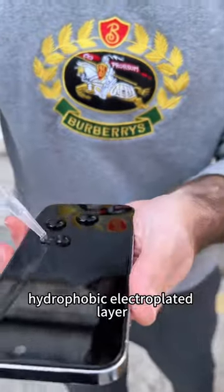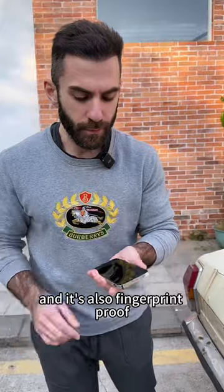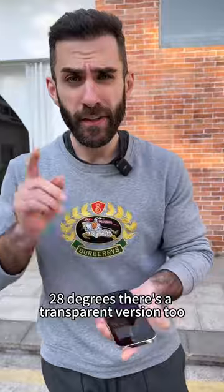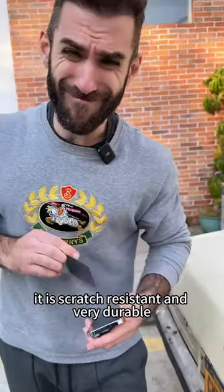The hydrophobic electroplated layer gives you a super smooth, silky surface and it's also fingerprint proof. Private screen protection gives you coverage from both sides at 28 degrees. There's a transparent version too. It is scratch resistant and very durable.